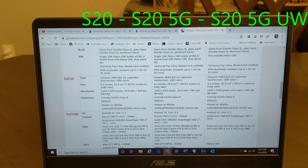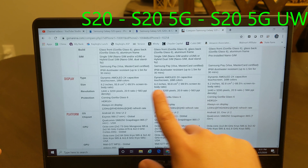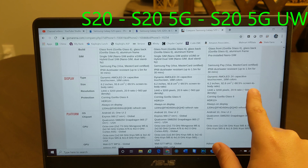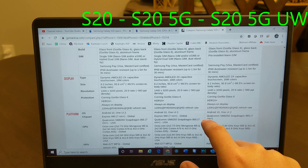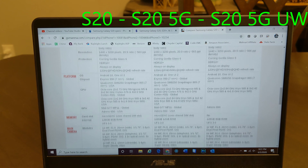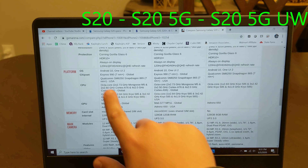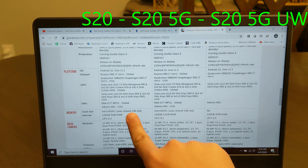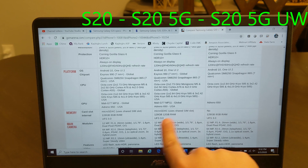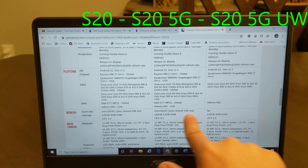As you get down, the screens are all the same across the board, though for whatever reason the screen ratios and pixel densities are slightly different. HDR+, Gorilla Glass, 120Hz, QHD — all the same. Same GPUs, same Snapdragon. But here you can see: card slot — microSD uses shared SIM slot, microSD, and then no. 8 gigs of RAM on the UW compared to 12 on the 5G, and only 8 on the regular S20. So they upped it on the 5G and then dropped it again on the UW.